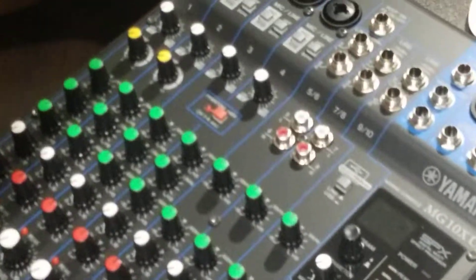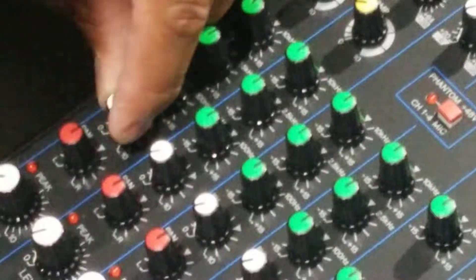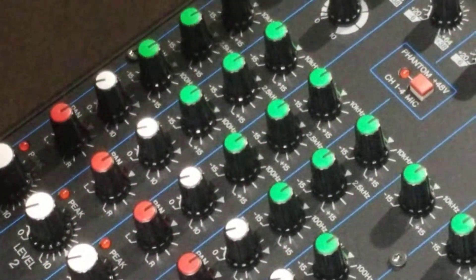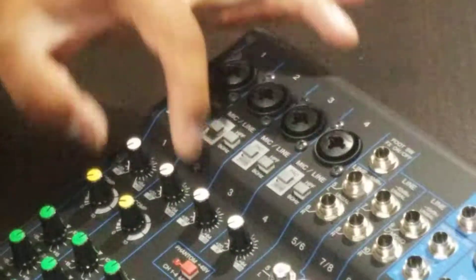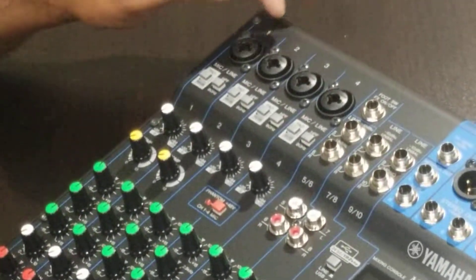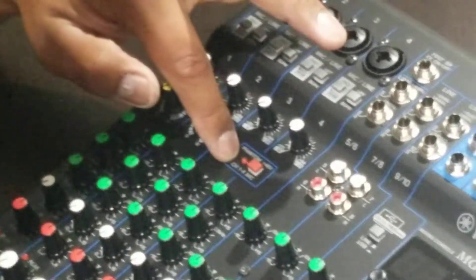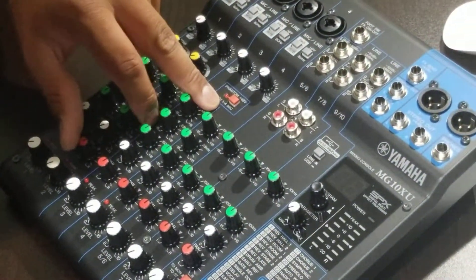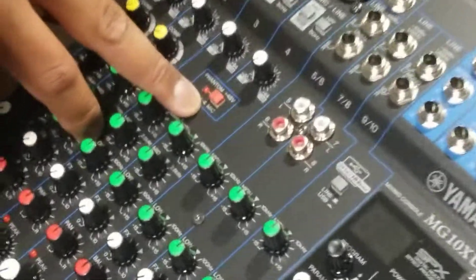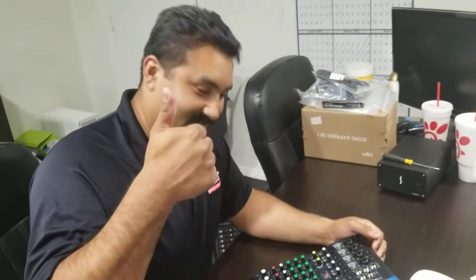Let me talk a little more about the features. You have your EQ, your effects processor right here — reverb. You can put a little reverb when you're singing, and there are different types of reverbs built in. You also have compression on the first two channels — those are the channels you'd always connect your vocals to, as they're the only two with compression. And you have phantom power if you want to use a condenser mic — it gives the extra power needed. Phantom power is only on channels one through four.